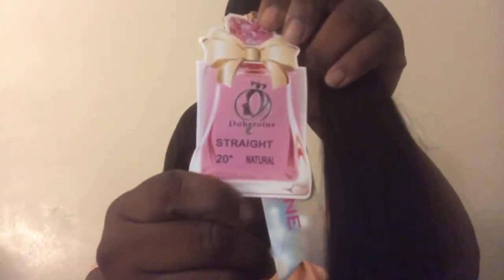Again, the name of the company is Do Heroin — I'll link all their stuff below. Do Heroin Hair dot com on Amazon. All I did was go on Amazon, type in 'affordable bundles and closure deals,' and they popped up. I reviewed some of the comments and the girls' hair looked wonderful, so I went ahead and tried it. It was only $69, free shipping, and I got it in one day.